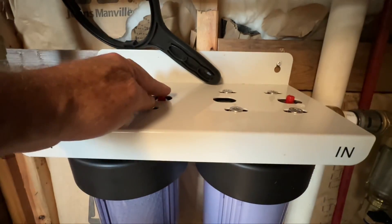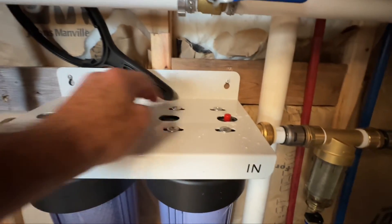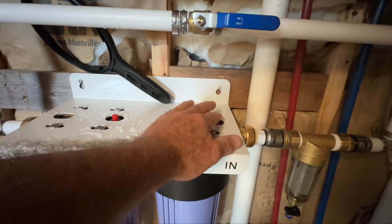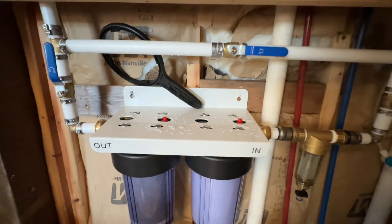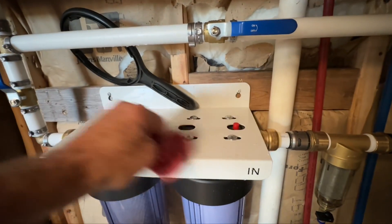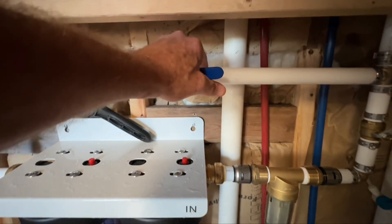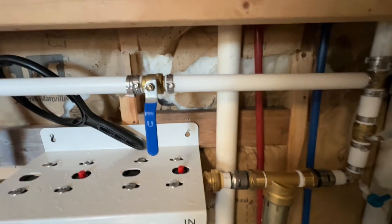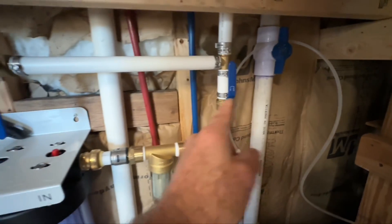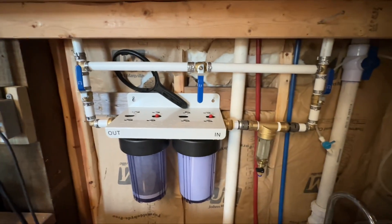The filter housings are now full. I let off a little air pressure — there we go, got all the air out. I'm closing the diverter bypass and opening the filter valves all the way so water is now running through the filters.